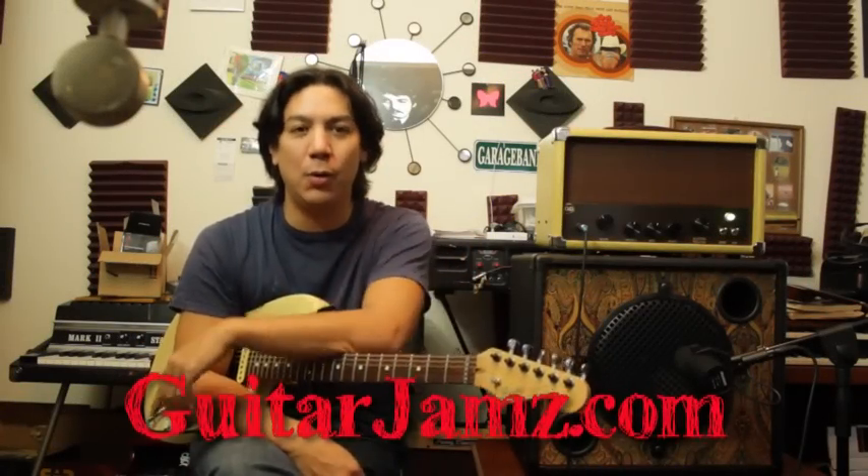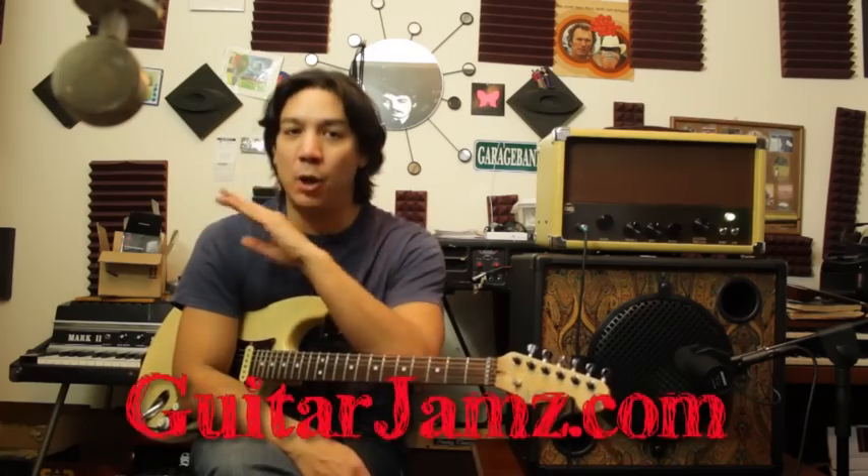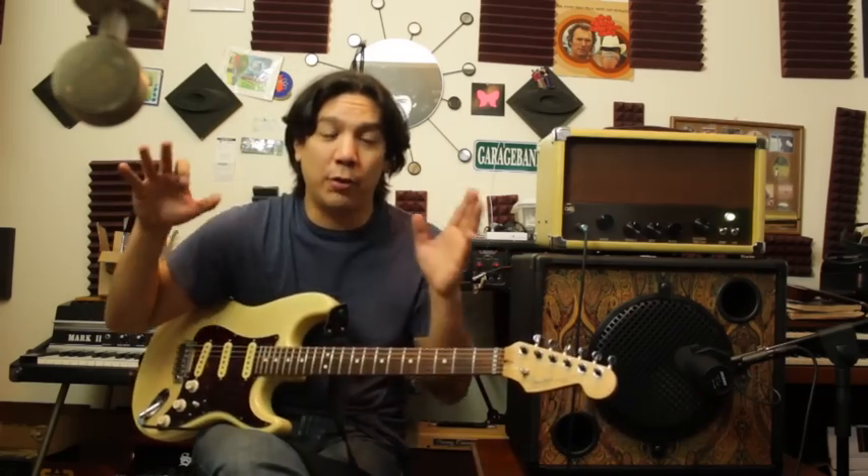Hey guys, what's up? Lewin here on assignment with guitarjams.com. Don't forget, click that link down below and sign the mailing list — it opens up a door to all the sort of free top secret stuff that's not here on YouTube. So click that link, do what I say.